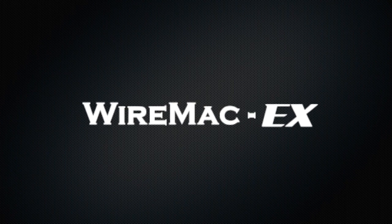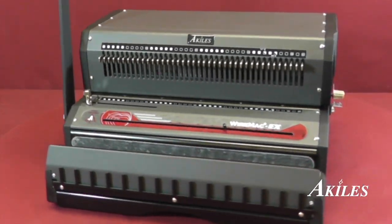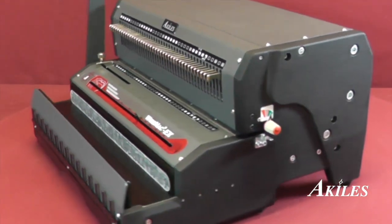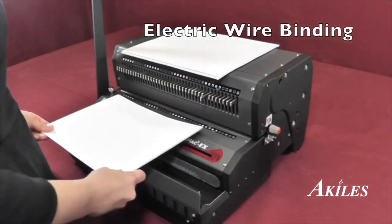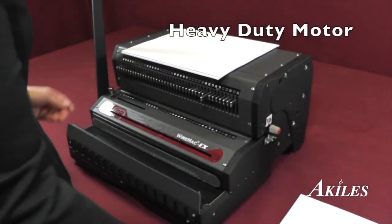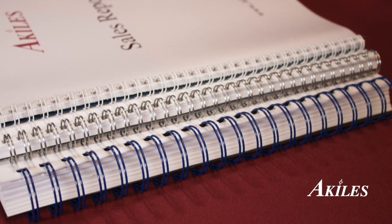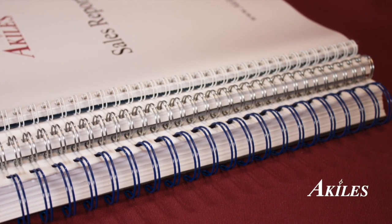Introducing the Achilles Wire Mac EX, a heavy-duty electric wire binding machine with a built-in wire closer. If you're looking for an electric wire punching machine, look no further. Powered by a heavy-duty motor and heat-treated steel dies, the Achilles Wire Mac EX is the machine you can rely on to get the job done.